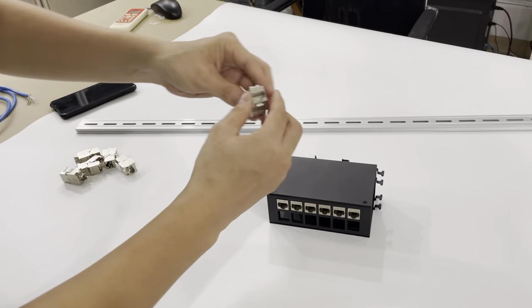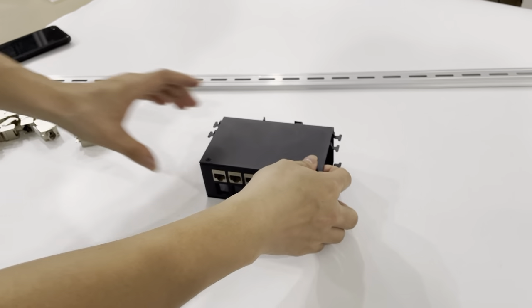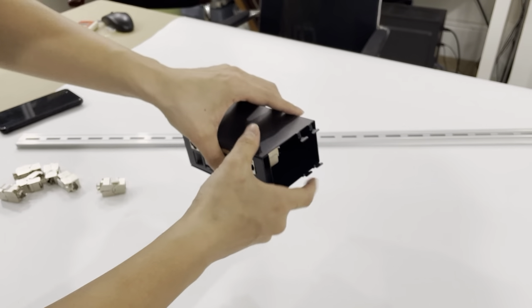Also, let's see the keystone jack. And for the two sides, it can manage the cables in here.